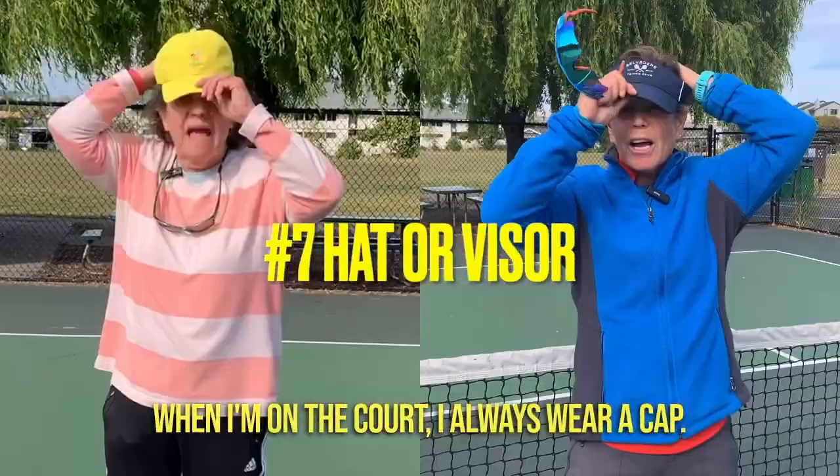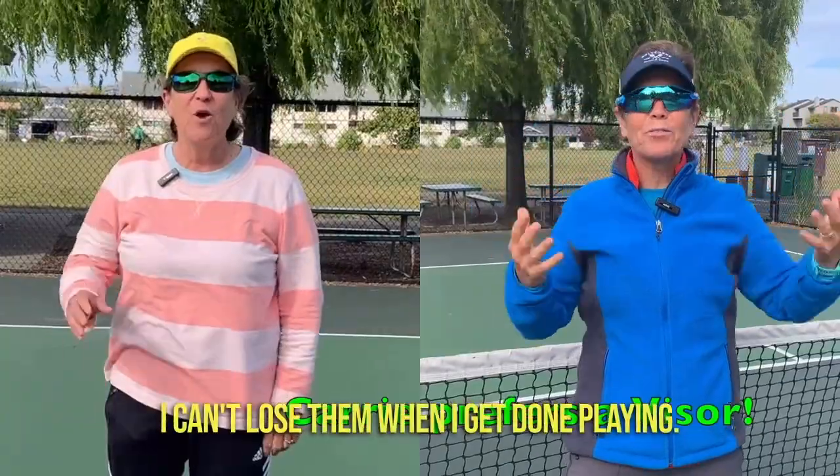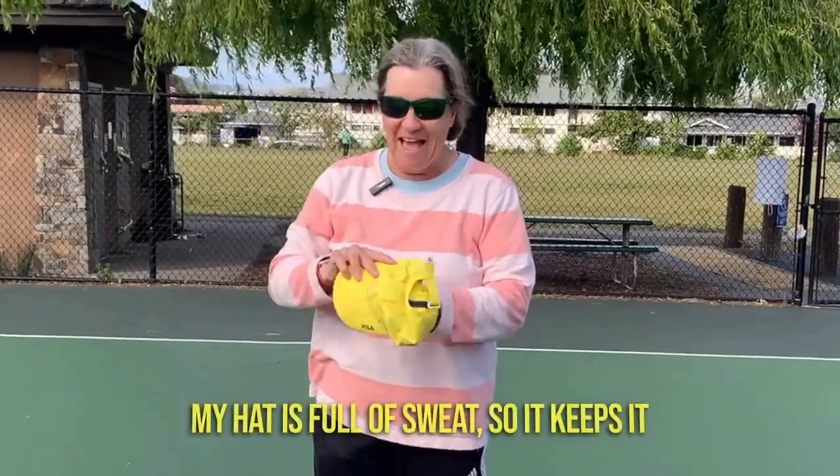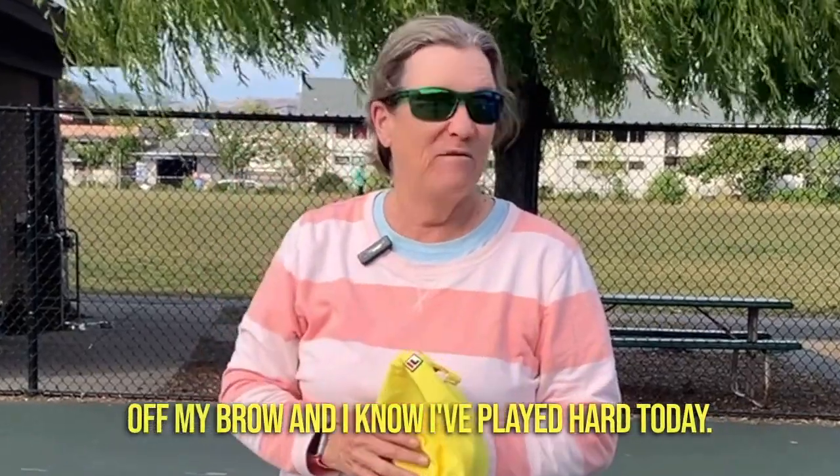When I'm on the court I always wear a cap. I also have my glasses on a cord so that I can't lose them. When I get done playing, my hat is full of sweat, so it keeps it off my brow and I know I played hard today.